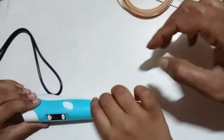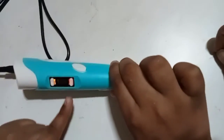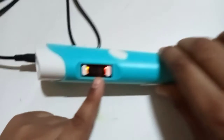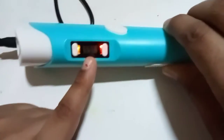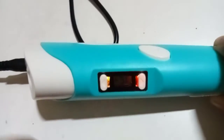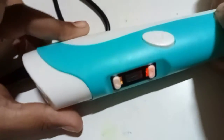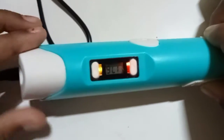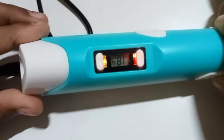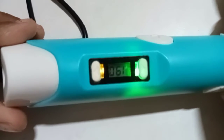You have to keep doing like this till the green light comes. When the green light comes, that means it's at 200 charging. You should not let it cross 200 — you have to press the down arrow like this, keep on pressing it and also press here. See, it's almost coming, wait for it.